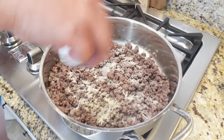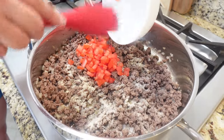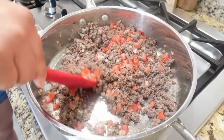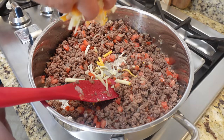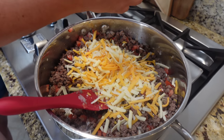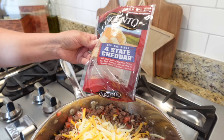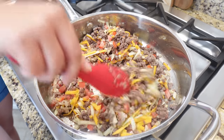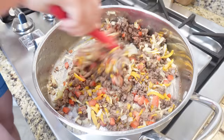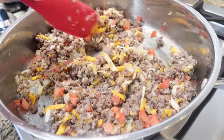Sprinkle in the onion powder, a little salt, and a little black pepper. Add about one cup of diced tomatoes — a generous cup, though I use a little less since I'm not the biggest fan of tomatoes. Give everything a nice stir, then turn the skillet down to low and sprinkle in the cheese. I'm using a Sargento four-state cheddar blend. You could customize this with mushrooms and Swiss cheese, black olives, or pickles — really whatever you like on a cheeseburger.